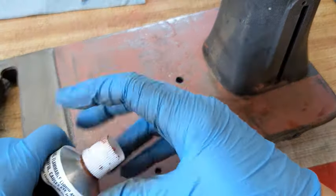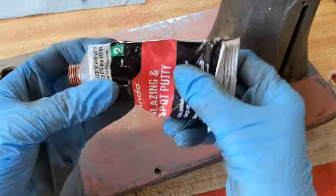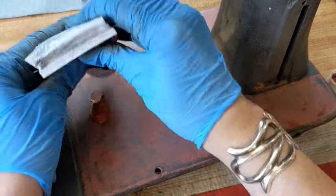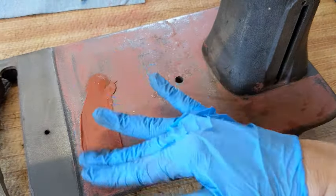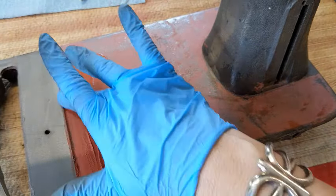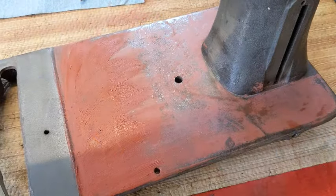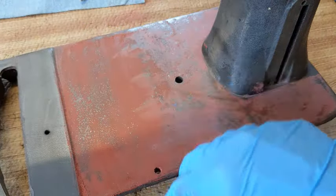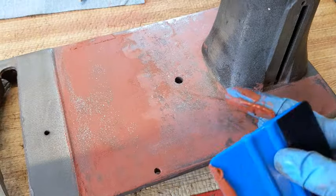I'm pretty much an enamel kind of gal, so I'm using a small spot putty — Bondo — and I'm just going to try to fill it in. It's not going to be perfect, I can tell you right now. But what I'm aiming for is something that is a little bit smoother than what it was. I did one coat the other day and sanded it down, and I think I sanded it down too far in some spots. Let me just get this on here, let it dry, do a top sanding.